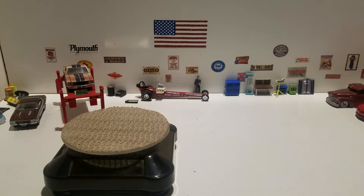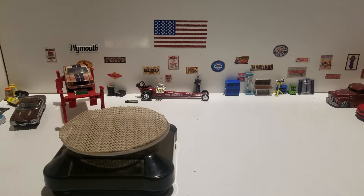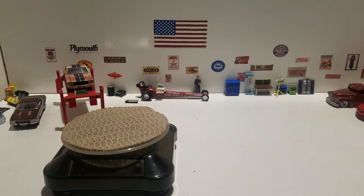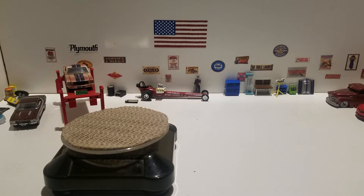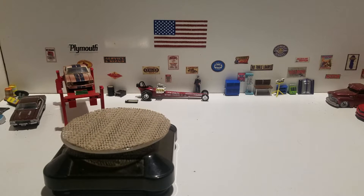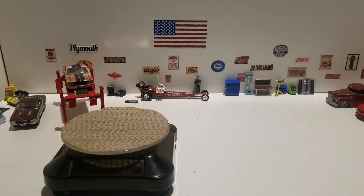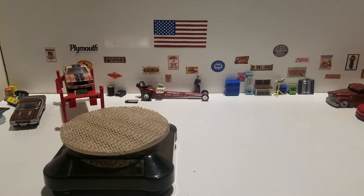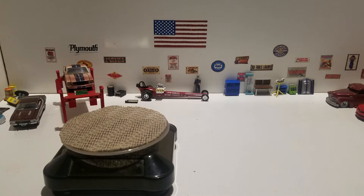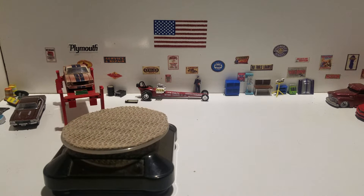Hello everyone, this is Paul here with another video. I know it's been a little while, but I'm doing a Free the Piece Friday video. I'm going to be cracking open quite a few pieces here, so let's get started. There are a few I'm not going to open.